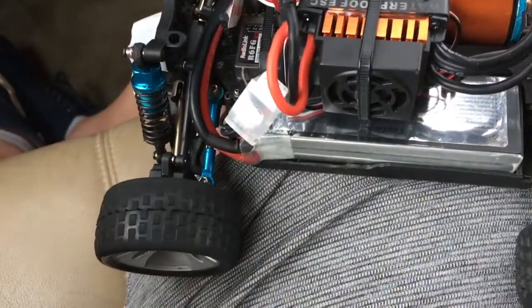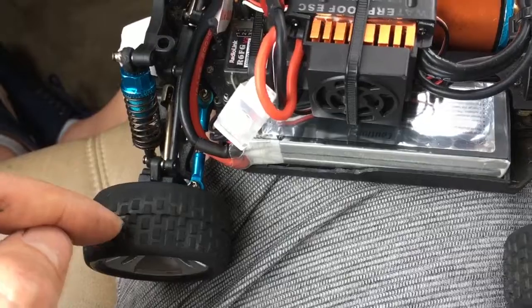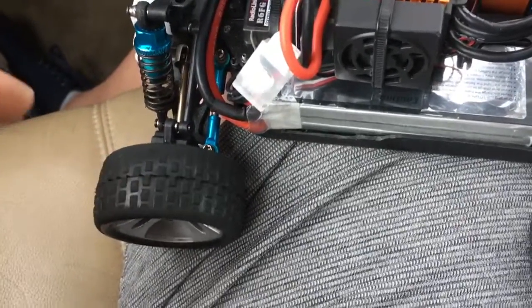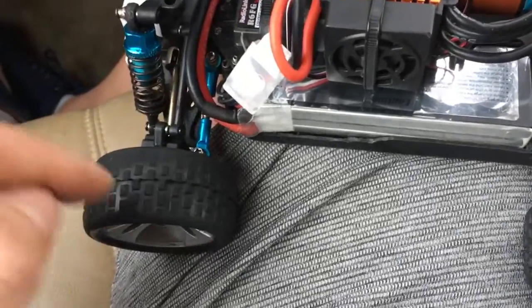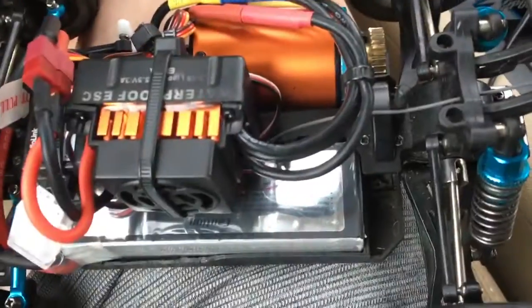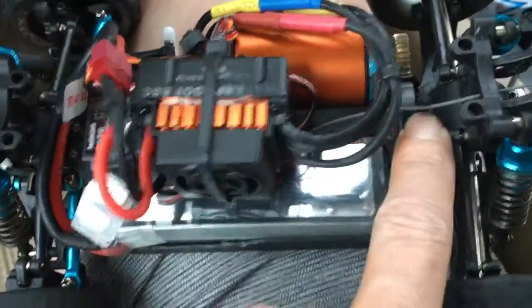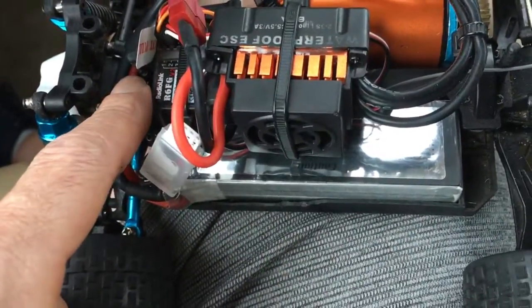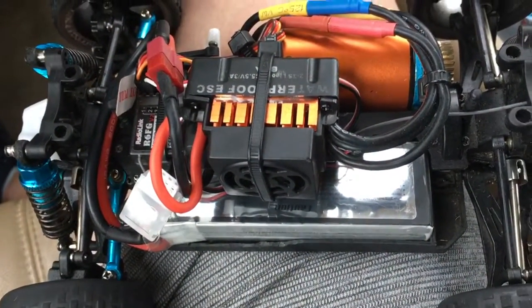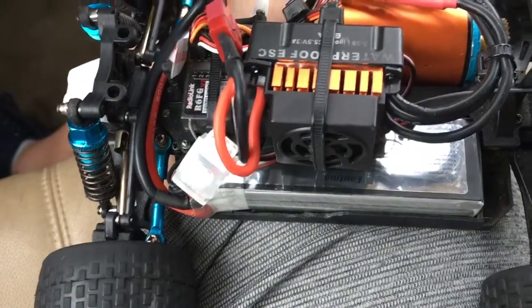I was running it last night just in my hand, gave it about three-fourths throttle, and one of the tires literally ripped in half and disintegrated — not even on the ground. So there's a huge amount of power. We've got metal gears in the back, and the standard plastic gears up front — hopefully that stays and doesn't get destroyed, but we'll see.